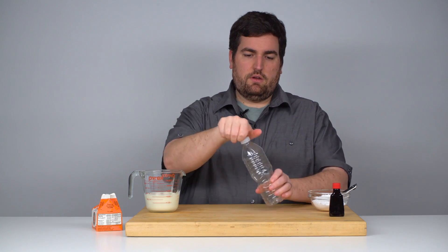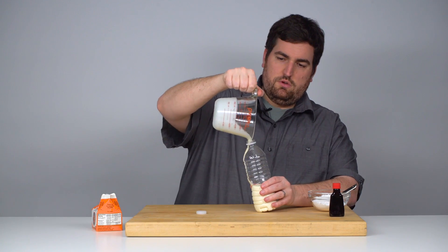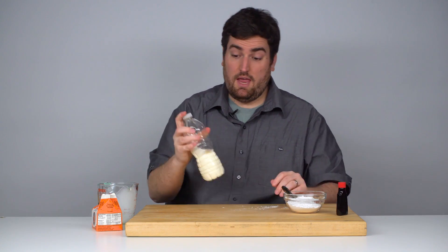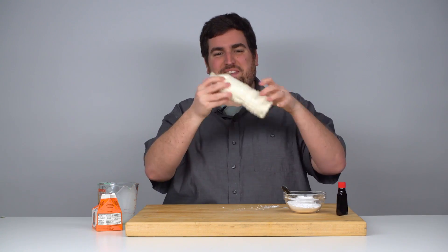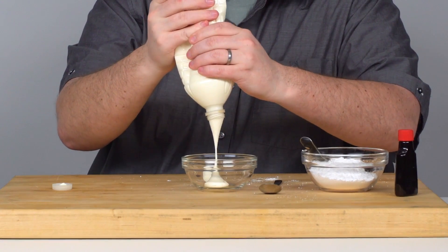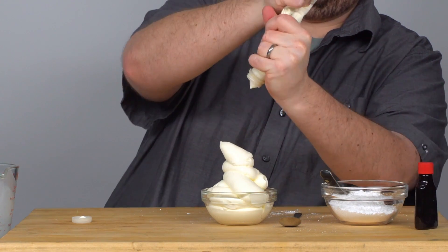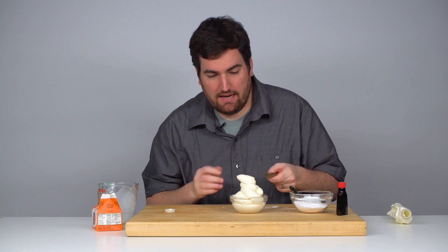I've got my chilled heavy cream. Pour it into the water bottle, add confectioner's sugar and a dash of vanilla. Screw the cap on and shake. Let's see what we got — this is interesting. It's whipped cream-like. Let's try it out.